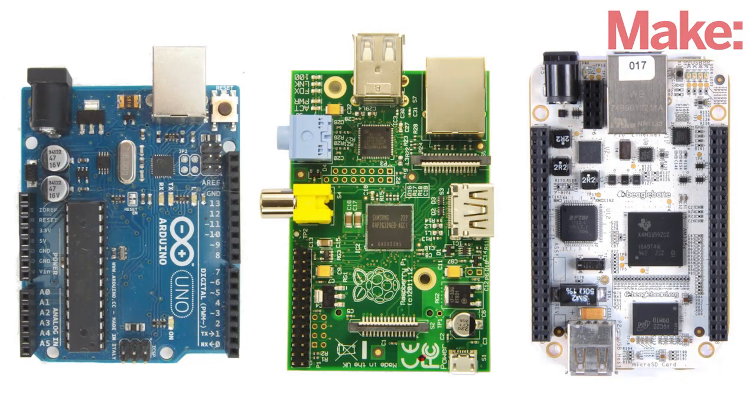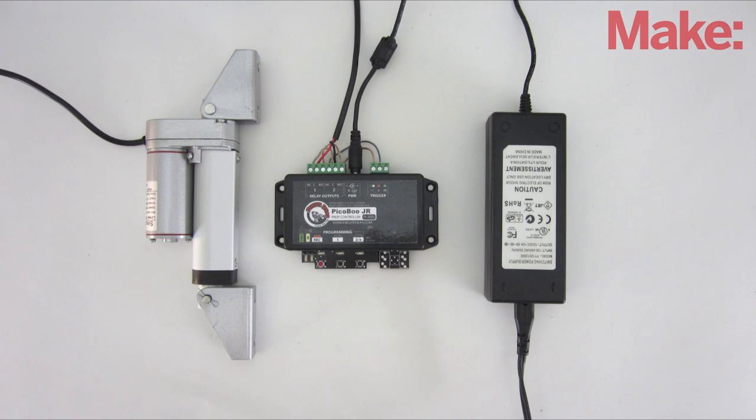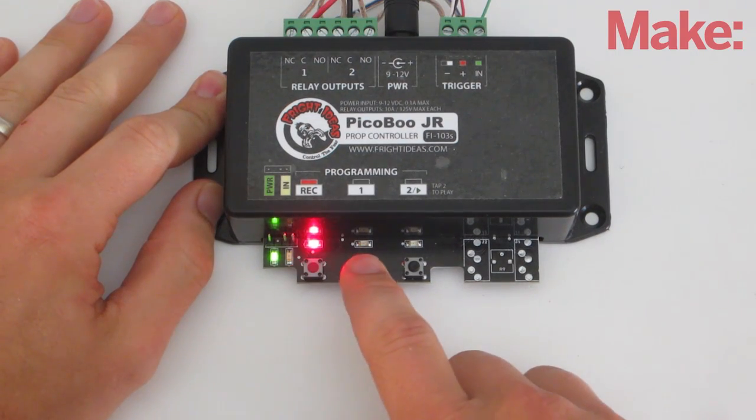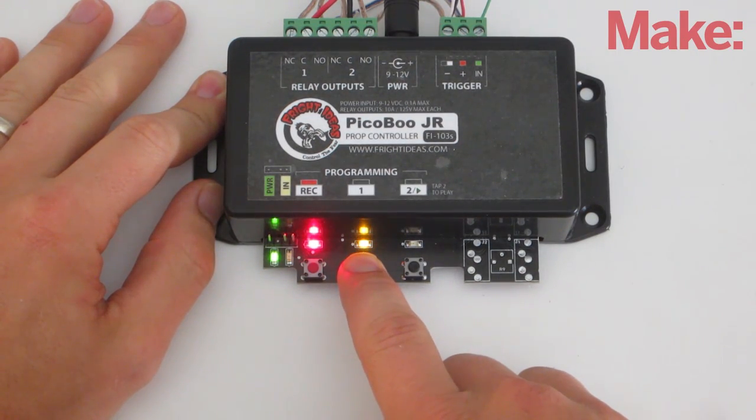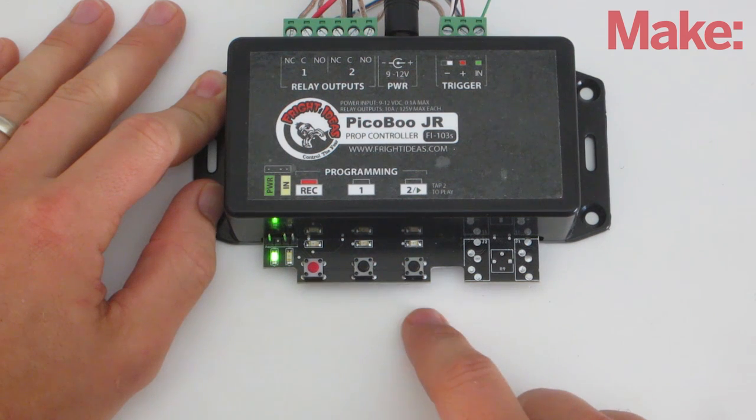To automate the setup, you need some kind of a microcontroller. For this project, I'm using a peekaboo controller. I picked this controller because it comes with a power supply and the relay circuit already built into it. To program the controller, press the record button, then press buttons 1 and 2 to extend and retract the motor. When you're done, press the record button again to stop recording.